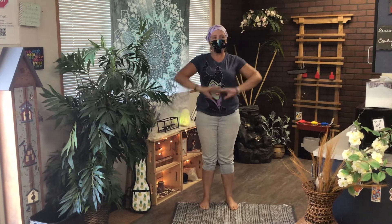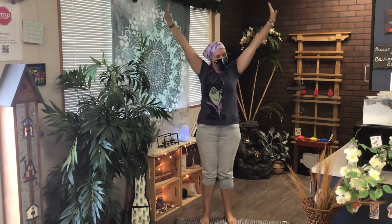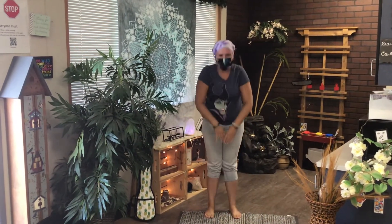Now let's do it one more time. Reach up, reach on your tippy toes. Stretch, stretch, stretch. Now stretch out to the sides, and then all the way down to your toes. And roll up.